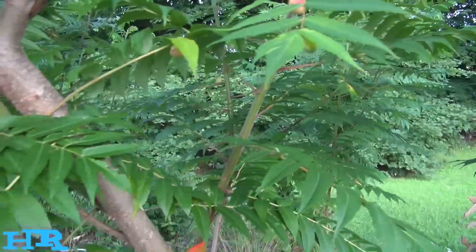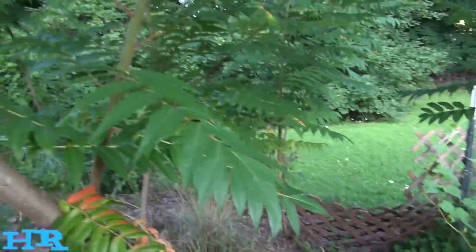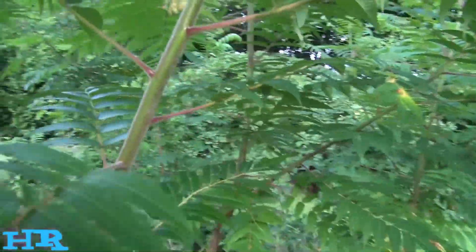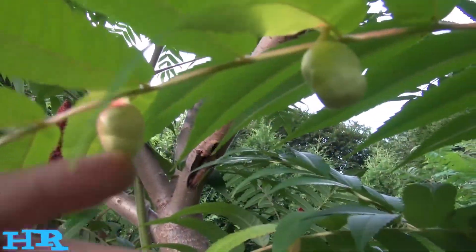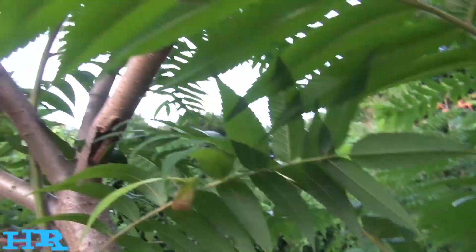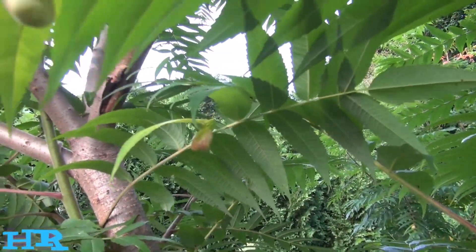We're going apple picking today and I figured I'd take you along with me. But these aren't any ordinary old apples — these are sumac apples. Remember the sumac tree I did a video on? But how could this sumac produce apples? I've never heard of sumacs producing apples.